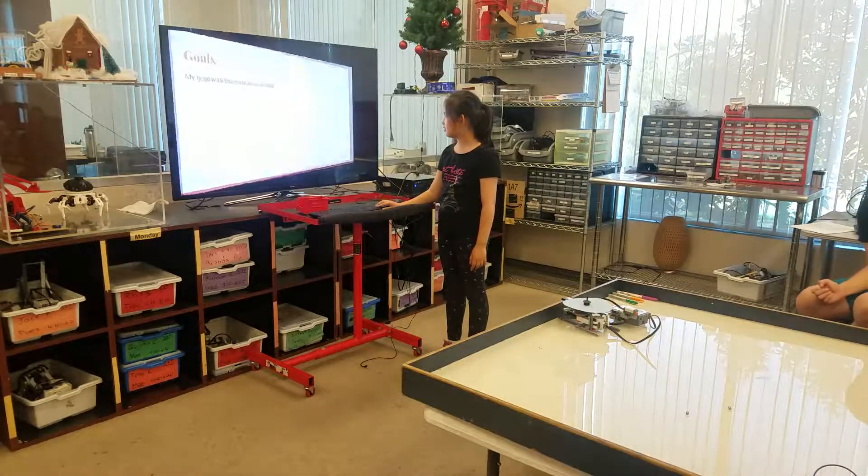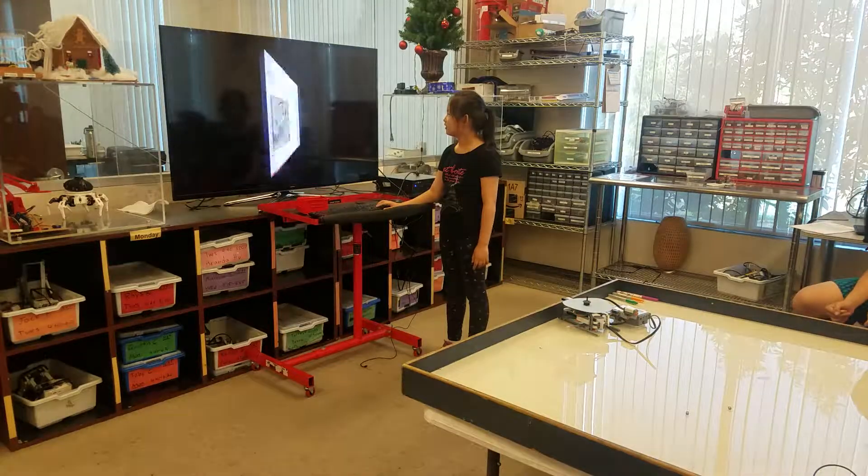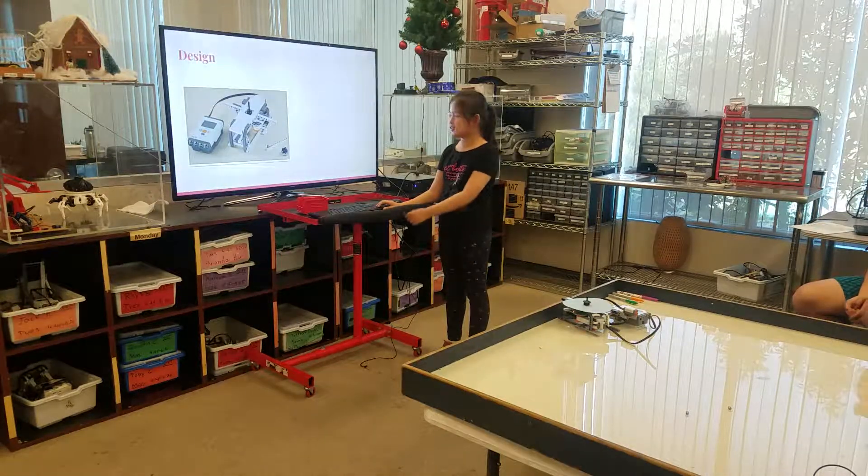Robots and my goals. My goal was to draw on the robot. This is my design.